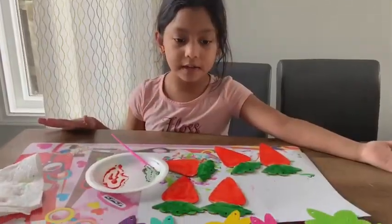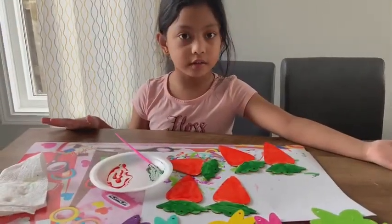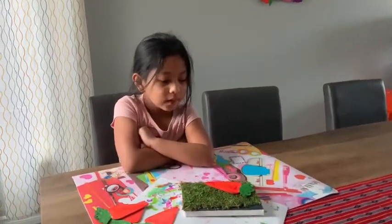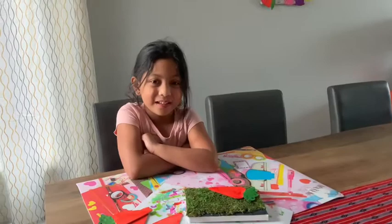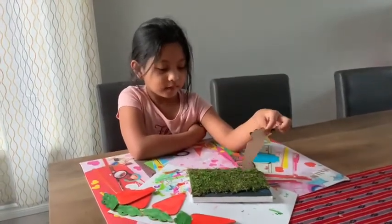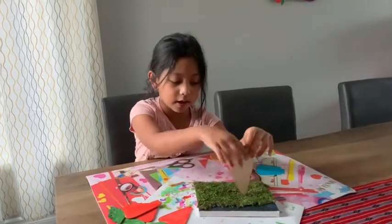So I'm done now, I'm just waiting for it to dry. So guys, my mom has to help me with these carrots because we need to use a hot glue gun.